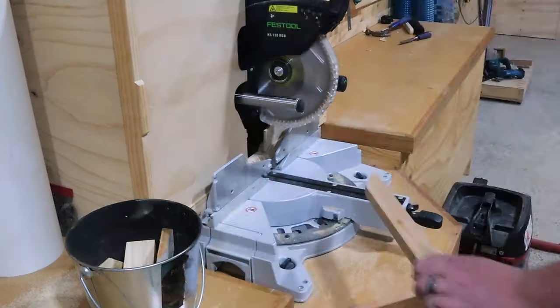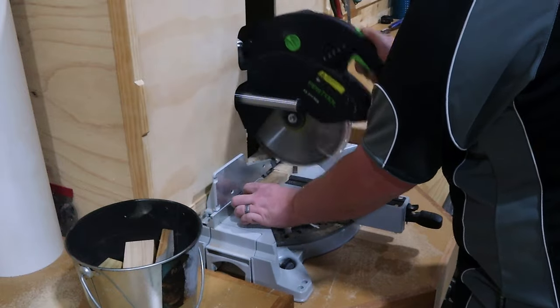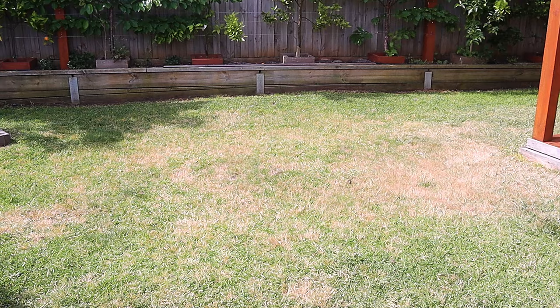Let the brainstorming begin. It was very easy to brainstorm. I said to Jazz, what would make it cooler if it looked like a volcano? So it was on.